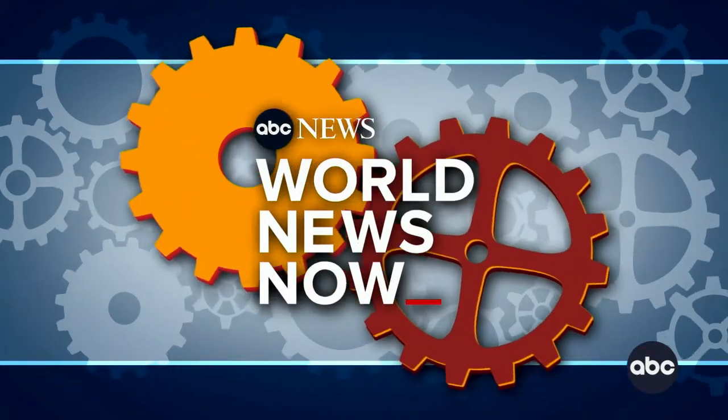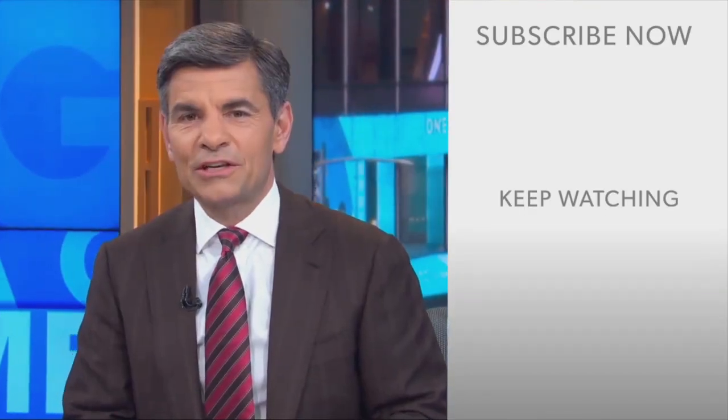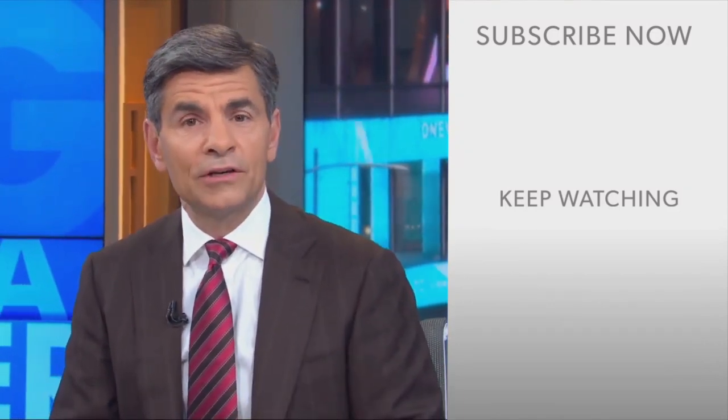Dick, thank you so much for joining us. We'll be right back — you're watching World News Now. Hi everyone, George Stephanopoulos here. Thanks for checking out the ABC News YouTube channel. If you'd like to get more videos, show highlights, and watch live event coverage, click over here to subscribe to our channel. And don't forget to download the ABC News app for breaking news alerts. Thanks for watching.